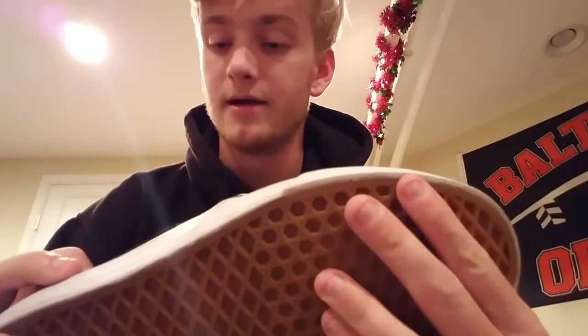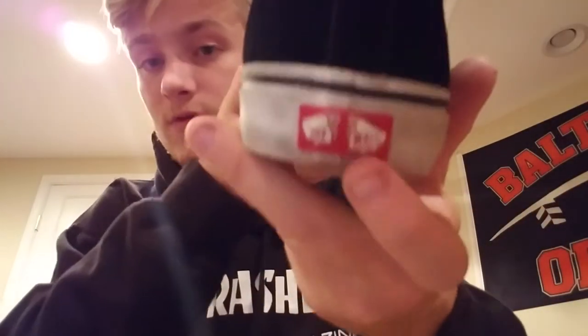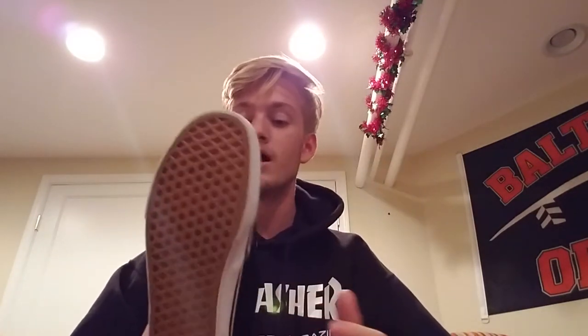Going to the back of the shoe, you've got a little black heel tab, a bit of stitching running along the heel where your heel cup is, and the red and white Vans logo. All really classic stuff. I love Vans bottoms — I think they've got great traction — so I'm really excited about skating these.